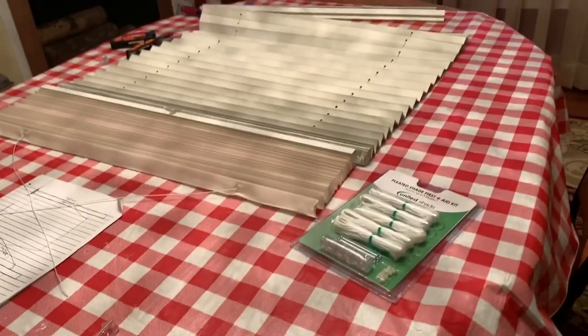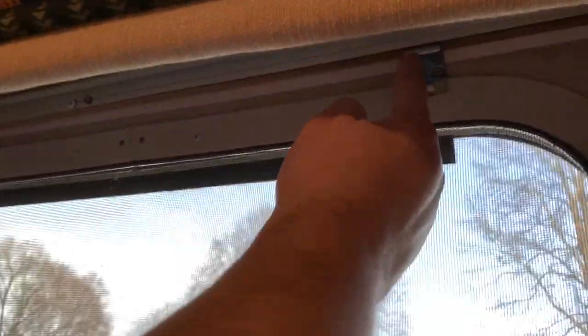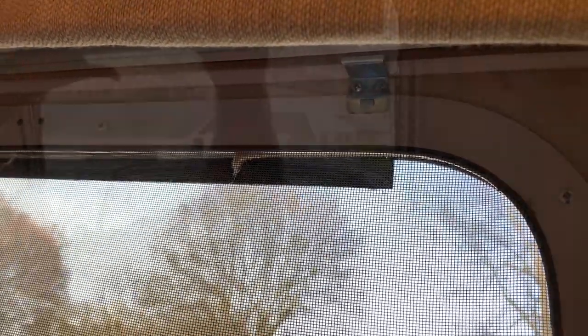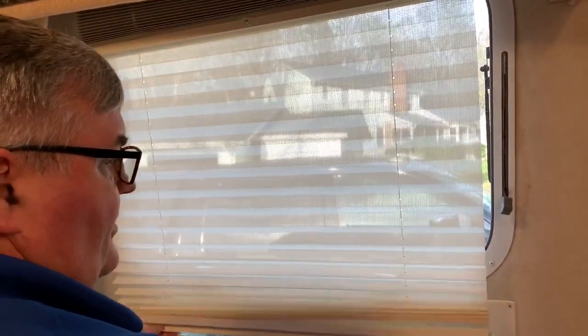I'm in charge of dismantling and you are in charge of mantling. We're each threading the new string through each of the pleats going down. Once we're ready to do the reinstallation, you can see a groove at the top of the blind that engages these little brackets. There's a lip — we'll put that in the groove and rotate the blind back into place. Once you've snapped the upper rail back into the brackets, it's just a matter of properly tensioning the two strings, one on either side, and then your blind is back in operation.